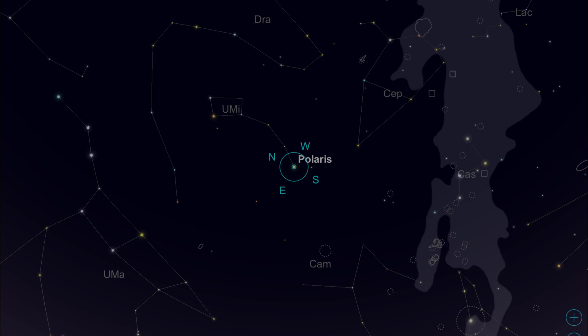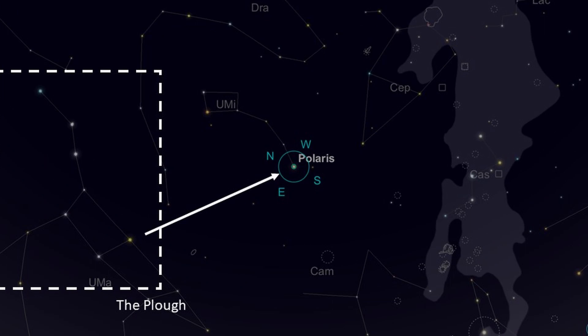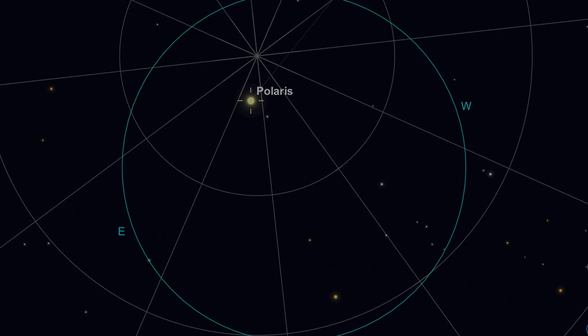To find the north pole we line up the hinge with Polaris. We find Polaris by using the two end stars of the Plough or the Big Dipper that point towards Polaris. I then squint along the sighting tube so I have Polaris centred on the hinge and then fine tune the alignment using the finderscope I aligned during the day.